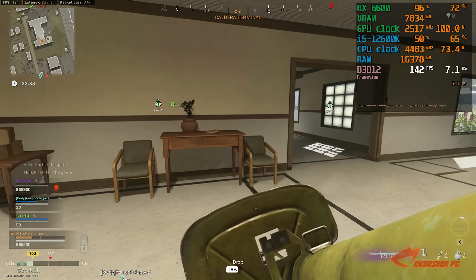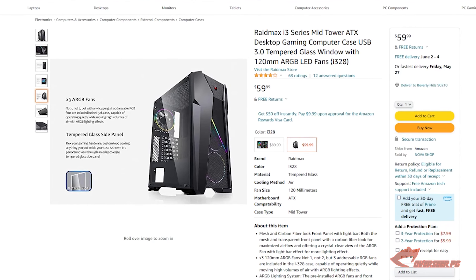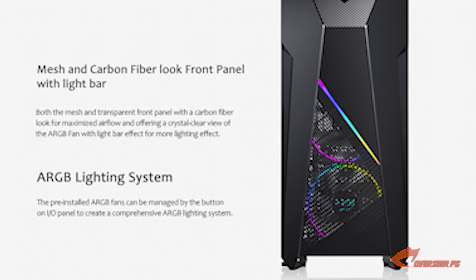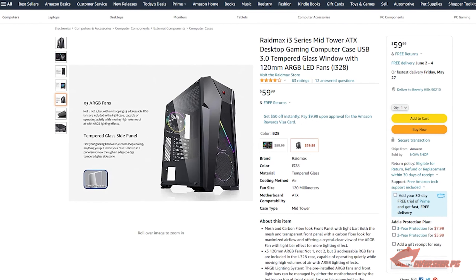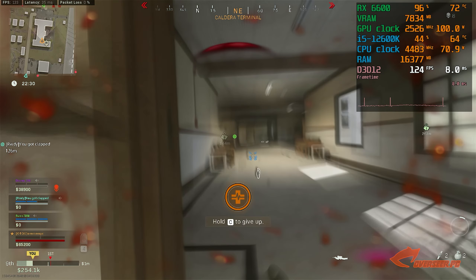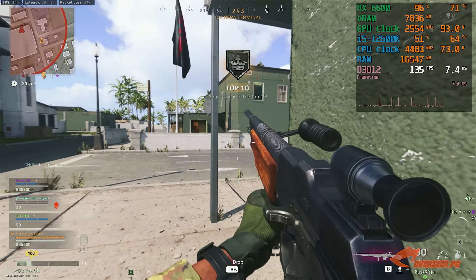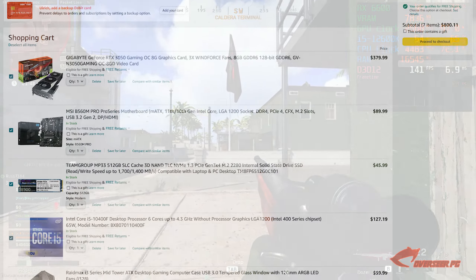For the case, we wanted something simple that fits our budget. The Raidmax I3 Series mid-tower fits the bill. It comes with three ARGB LED fans, which is great since we have those RGB headers on our motherboard. It's only $60, has a mesh front panel, and good expansion on top. It's decent value so we'll stick with this one.